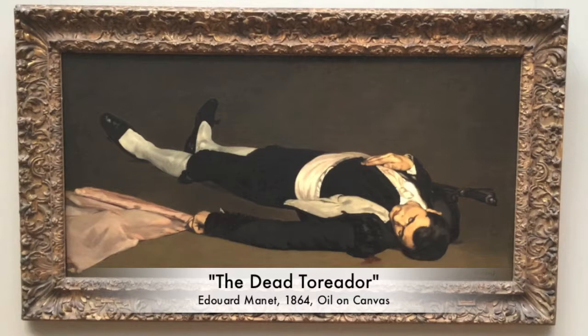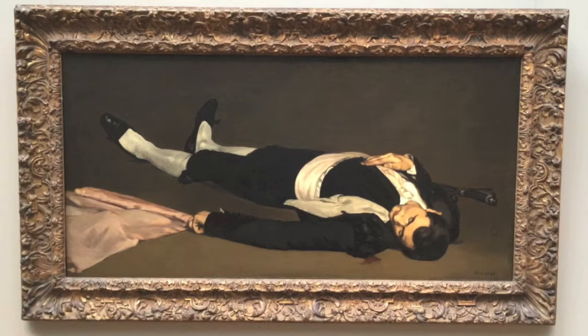This is the Dead Toreador, an oil painting done by Edward Manet in 1864. We see here an image of exactly what the title suggests: a dead bullfighter.